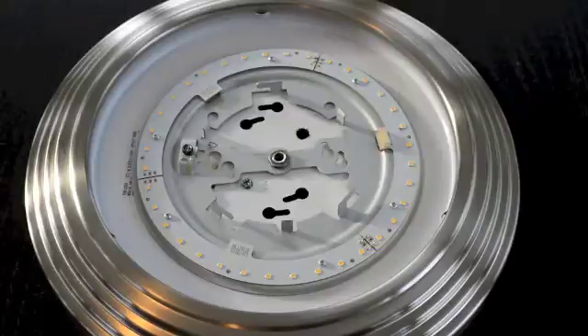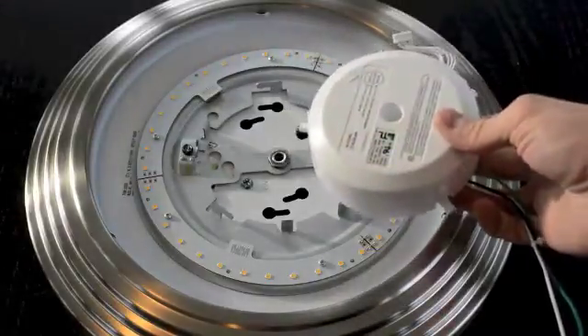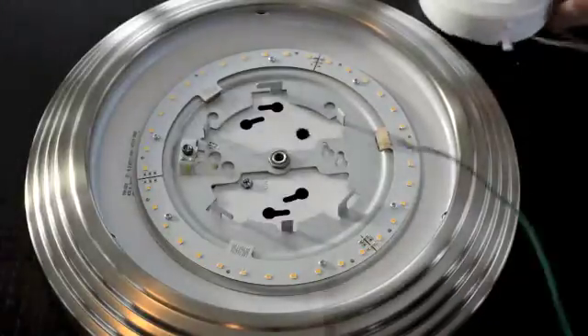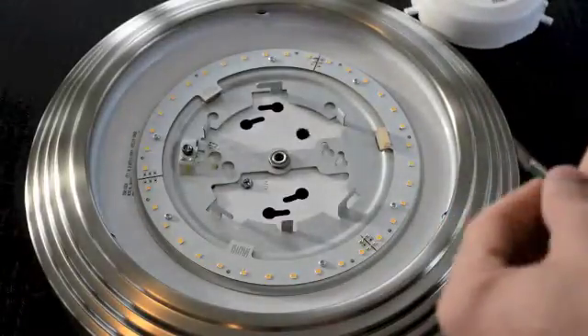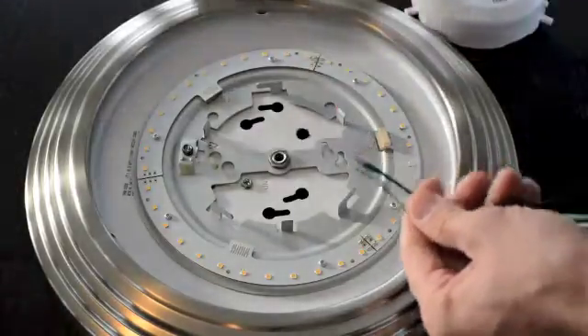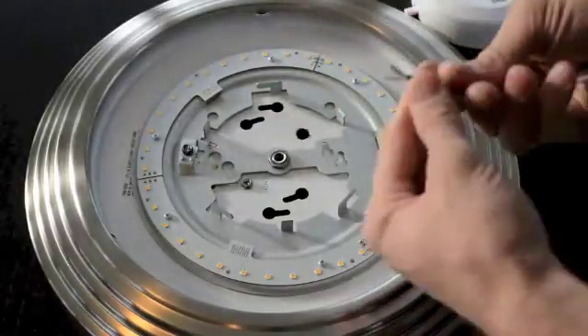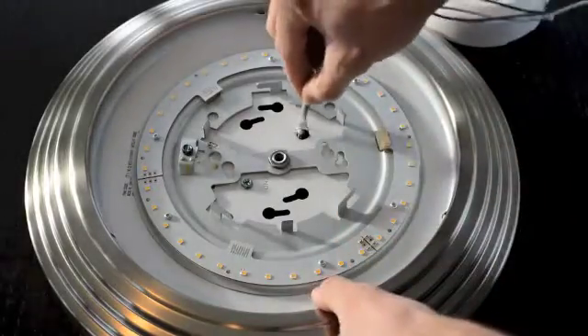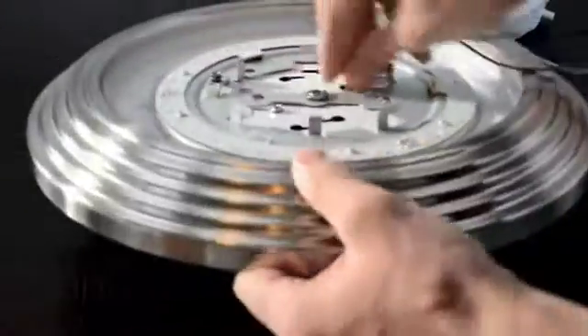The next step in the installation is to take the LED driver and route the wires behind the fixture. To do this, simply locate an open hole on the face plate. And if there isn't one, you can create one and seal it using this gasket. In the case of this particular fixture, we can use the hole that was existing from the lamp holder. Simply thread the wires through the existing hole.